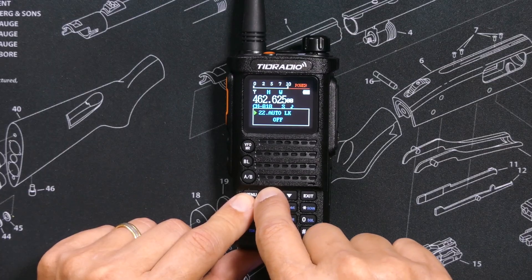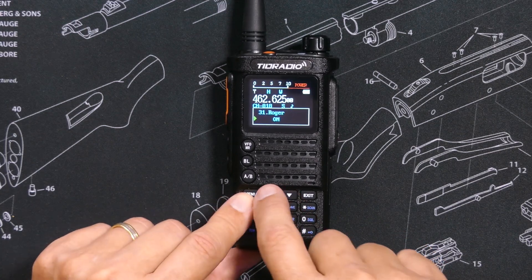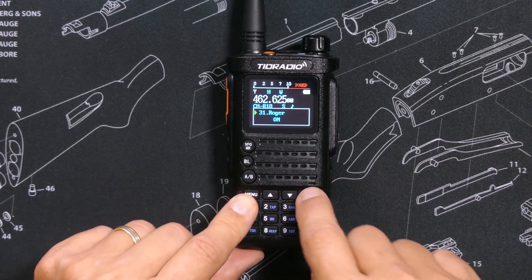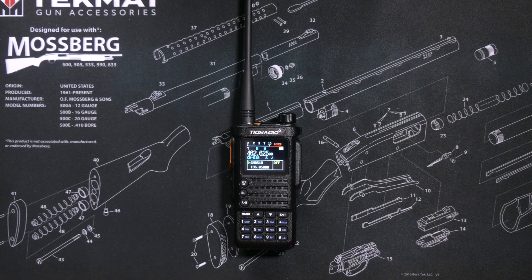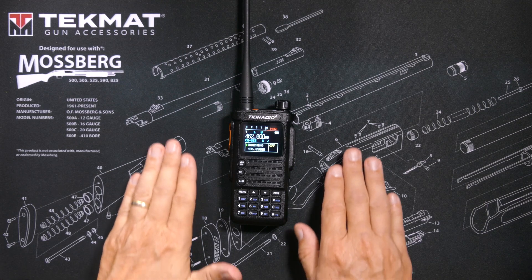And of course, as with any quality radio, this radio does have a Roger beep. However, the Roger beep has no side tone — this means that only the people listening to you can enjoy your Roger beeping; you, sadly, will not hear it.